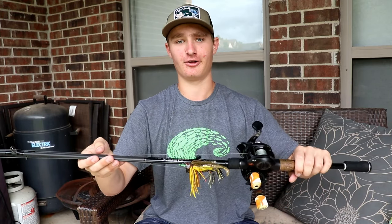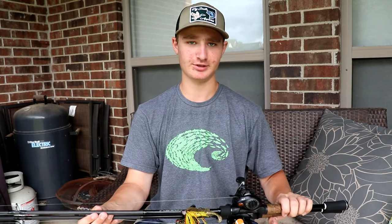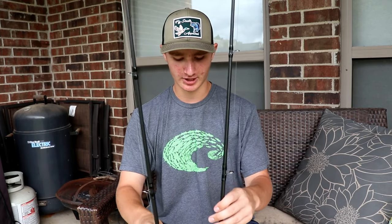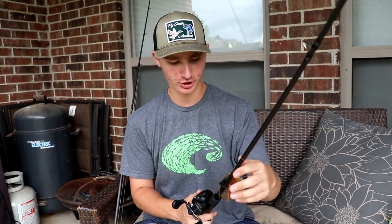This rod and reel combo will last you a good while. I've had these coming up on two years now and they still look really good. The only difference between the two rods is one is two inches shorter — that's how it came, not because it was broken. I did have to replace one eyelet because a fish got wrapped around and I set the hook and it broke the eyelet, but that was just me being rough on my stuff.